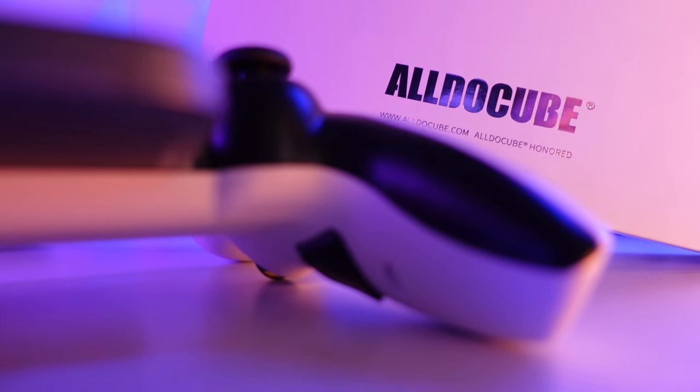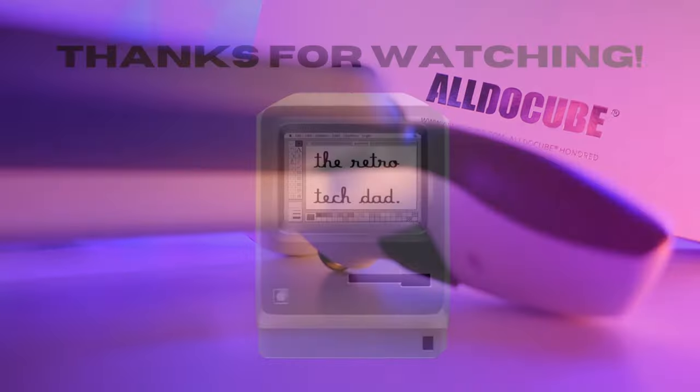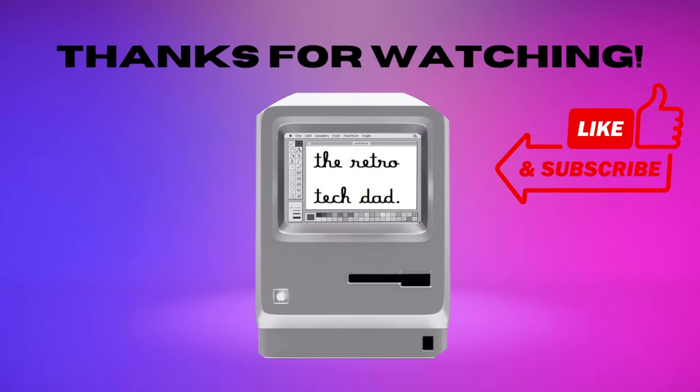I hope you enjoyed this review. Please don't forget to like and subscribe as it really helps the channel grow. As always, I am the Retro Tech Dad — thank you so much for watching.